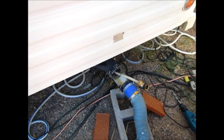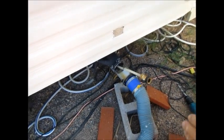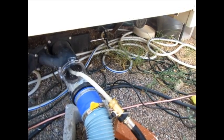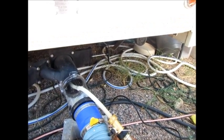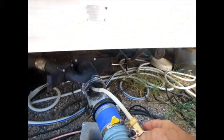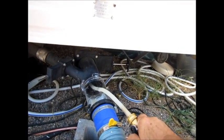We'll shut the video off, hook up the hose, and show you what it does. This is the same hose attachment that we showed you on different videos on how to make it — it's the 3/8 hose adapter to a shutoff valve. We've got the water hooked up and all we're gonna do now is turn the water on.